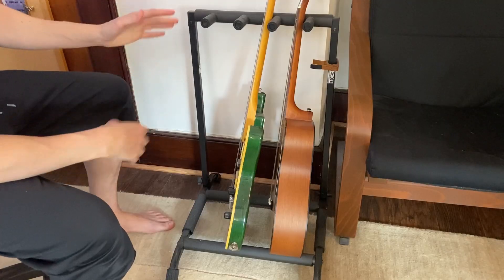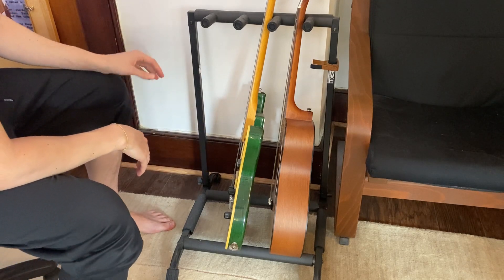Hey there, it's Kevin, and I wanted to give you a quick video review of this Rokit multi-guitar stand. This actually holds three guitars, and you can see how each one is placed on the guitar stand.